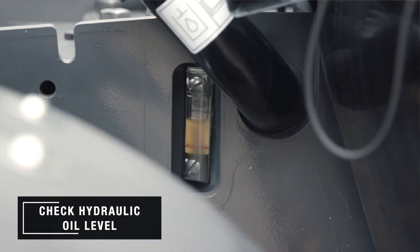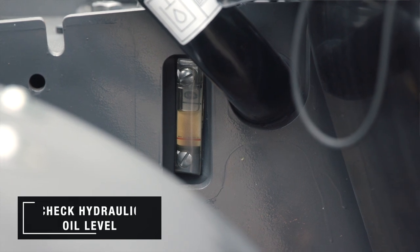To check the hydraulic oil level, use the sight gauge at the front of the cab. Make sure that the level is between the fill lines.